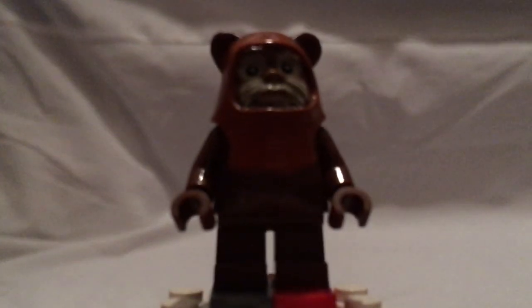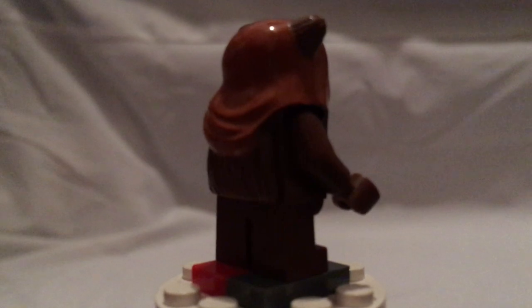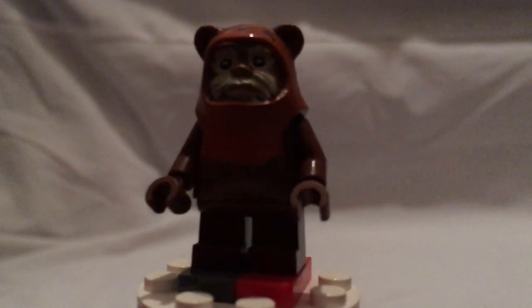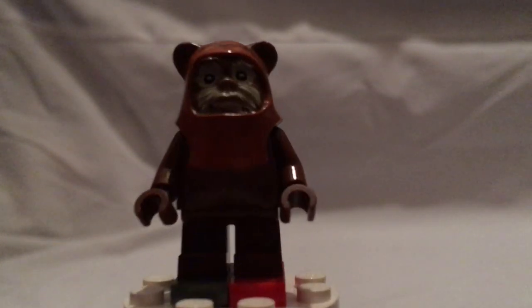First for the main figures, we have Wicket the Ewok. He's pretty much the same as he's been in a few older sets, like the Ewok Village from 2013 and a couple of others. But the printing is done pretty well.